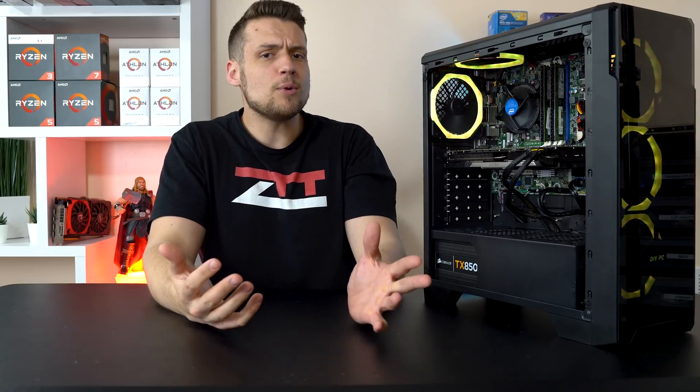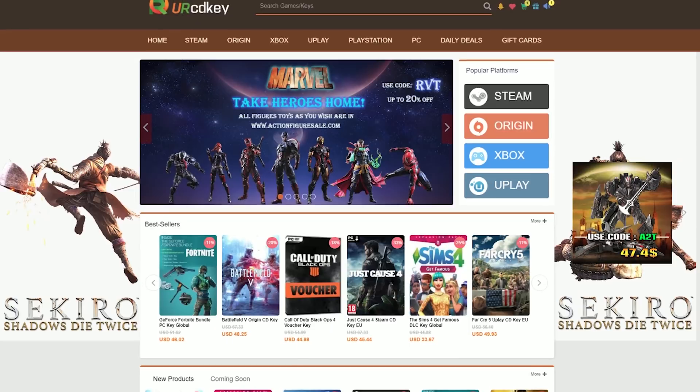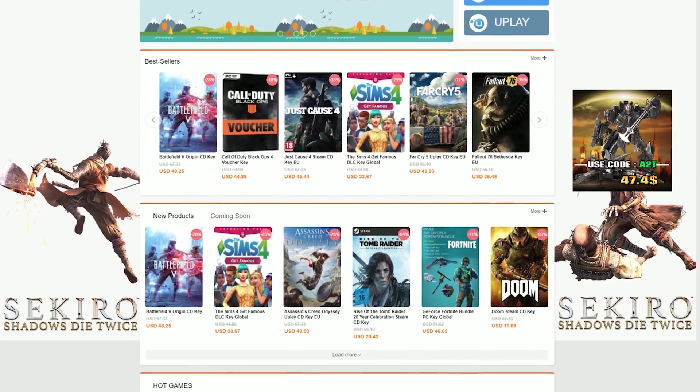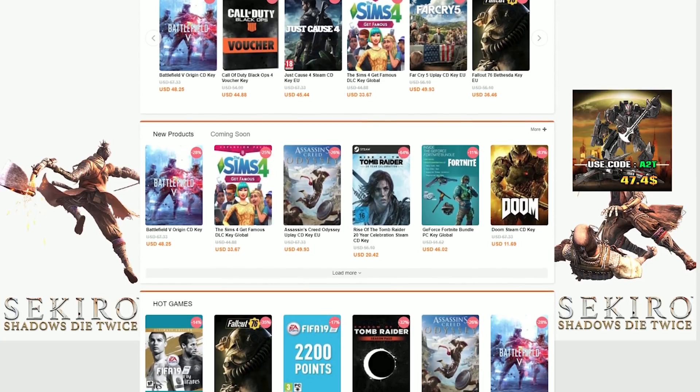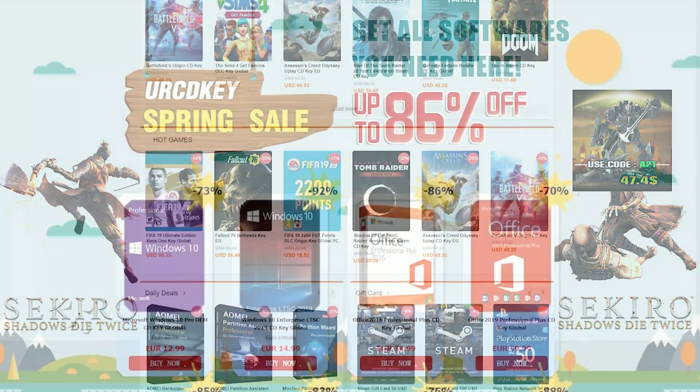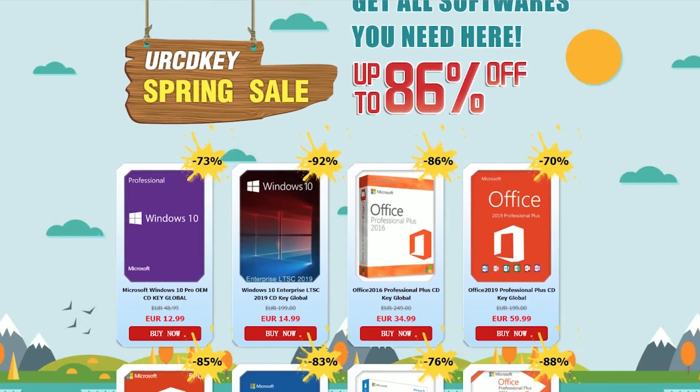Before we get into it, let me quickly share with you guys how I actually paid for Windows 10 for this PC. YourCDKey.com is an official online platform that sells all types of keys including official Microsoft Windows keys, game keys such as Steam, Origin, and Uplay, and they're actually running a pretty legit spring sale with some really good prices.